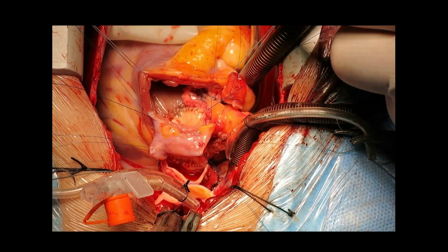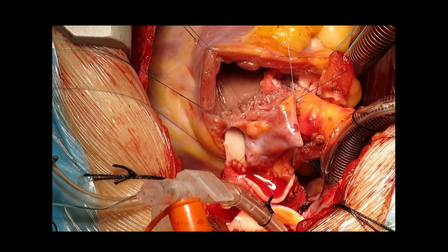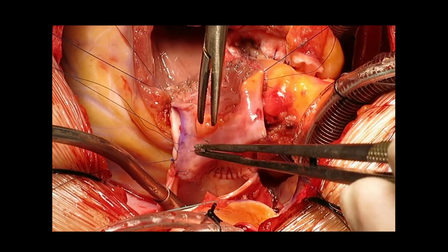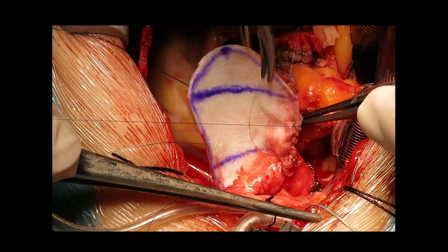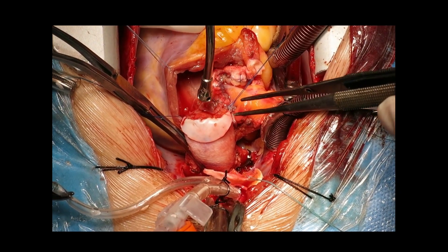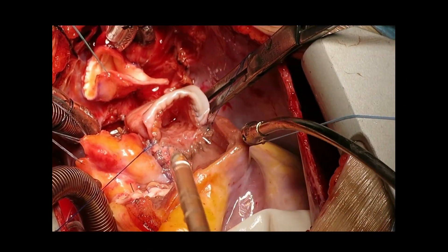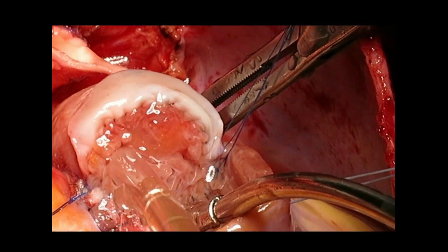The rest of the RVOT construction is completed similarly to tetralogy of Fallot repair: first anchoring the posterior annulus, then the lateral commissures, and finally creating the anterior wall with a tailored bovine pericardial patch. When we test the valve with saline injection, observe the perfect leaflet coaptation. From below, looking from the ventricular side, you can see the perfect, relatively symmetrical closure of the leaflets.